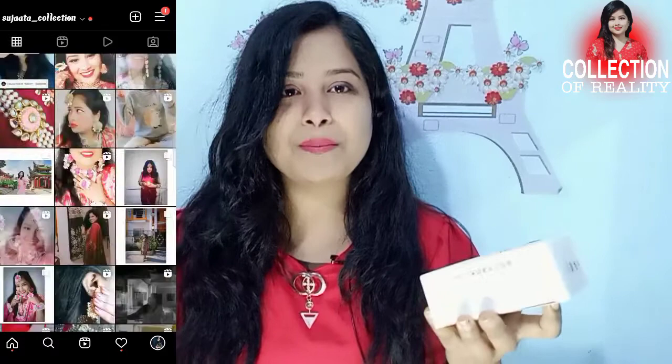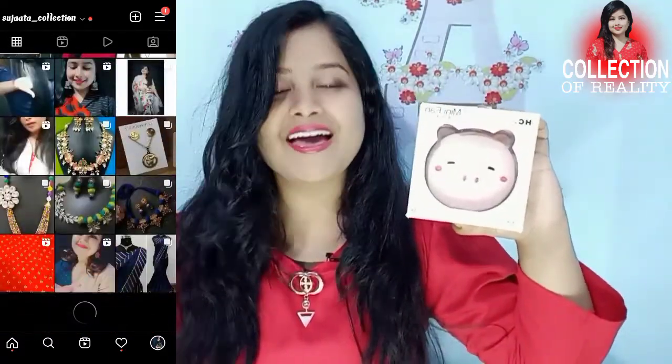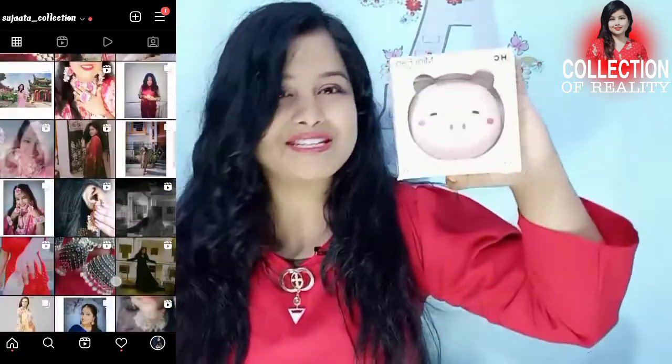Now is the winter season, but it was very cute, so I thought I will give it a review. I have purchased it from Sujatya Collection, which is an Instagram page and WhatsApp group. Both links are in the description. If you like this and you want to purchase it, you can contact us with the link to purchase it.